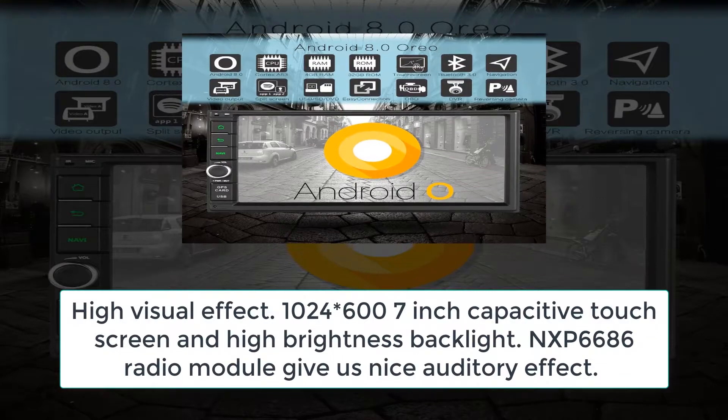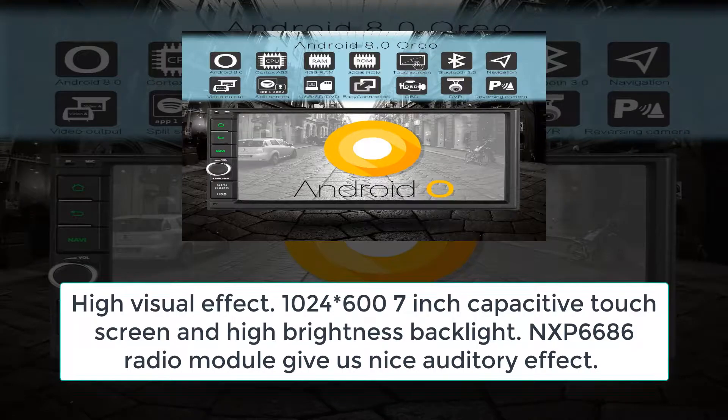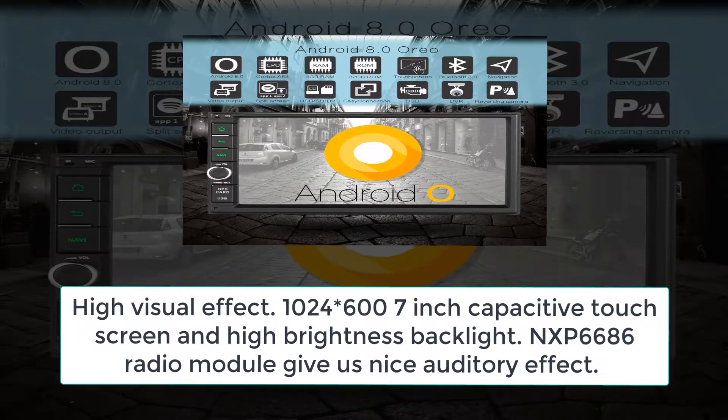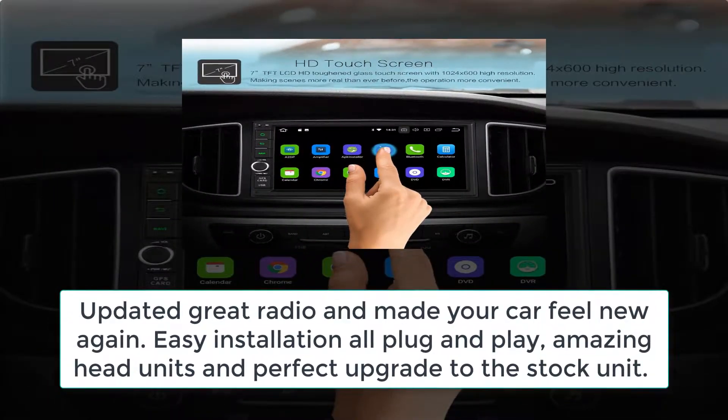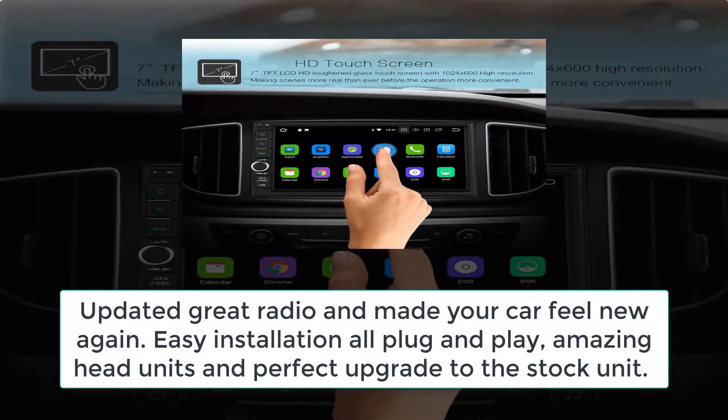High visual effect with 1024×600 7-inch capacitive touchscreen and high brightness backlight. NXP6686 radio module gives a nice auditory effect, great radio, and makes your car feel new again. Easy installation — all plug and play.